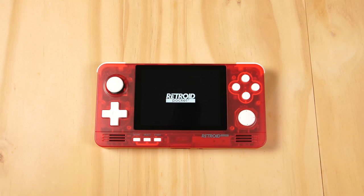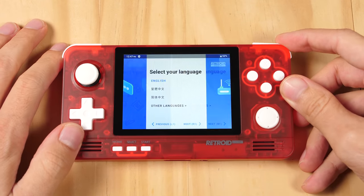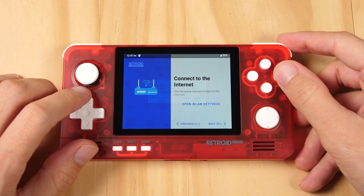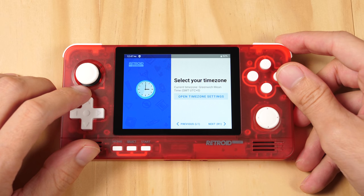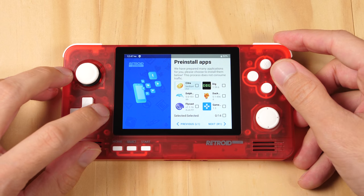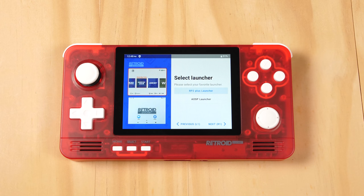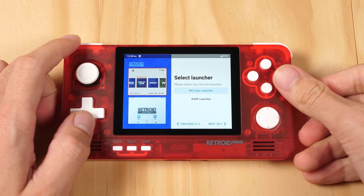Now let's boot up the device. Here is a look at the new user wizard that I haven't shown off before. I am going to skip through this by pressing R1 to progress. I am going to enable Google Play services and install some of the applications from the provided list. I can come back to this menu at any time, and these are the only ones that I need for right now. Now my device is good to go for future videos.